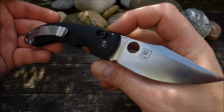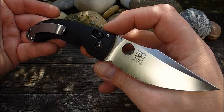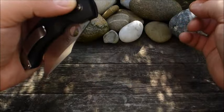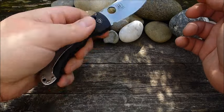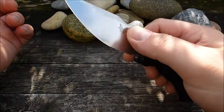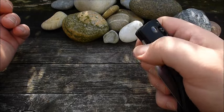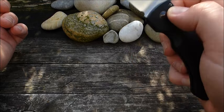Ich glaube, das ist wirklich was für kleinere bis mittelgroße Hände. Dann bekommt man aber einen wunderbaren Slicer. Der Axis-Lock macht einen fantastischen Dienst. Der macht einfach Spaß beim Spielen. Ist ganz sicher von der Funktion. Und wer mal ein Messer erleben möchte mit leichtem Klingenlauf, der sollte wirklich mal ein Benchmade in die Hand nehmen. Für gewöhnlich überzeugt und beeindruckt das nämlich sofort.